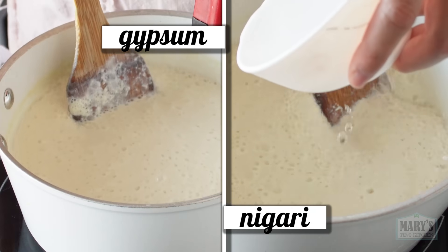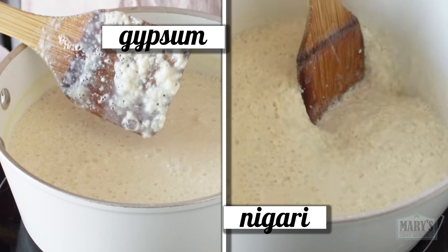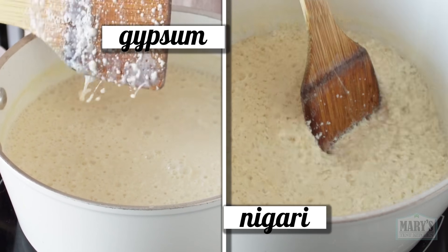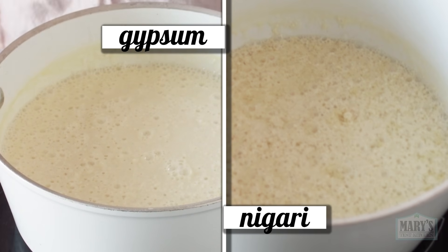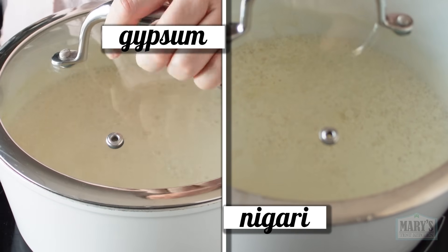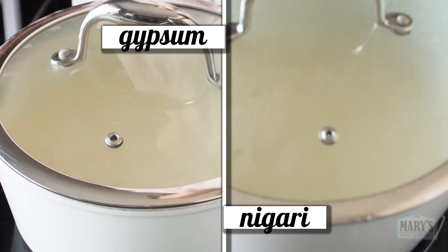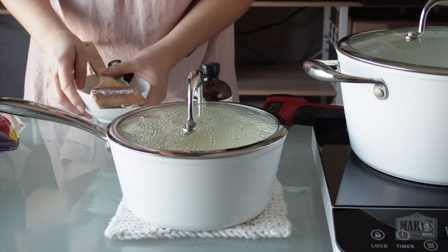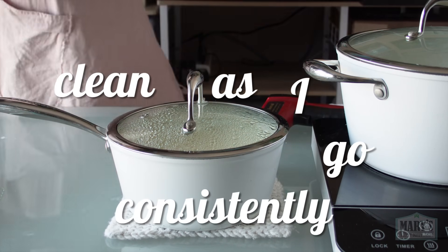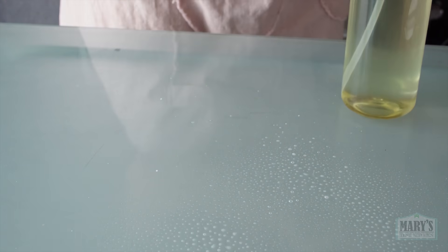As I see some curds already forming, I can stop stirring. We can already see them start out just a little bit differently, but how will they end up? We'll find out after we cover the pot and set a timer for 15 minutes. This intermission would be a great time to clean up. One of my goals this year is to clean as I go more consistently, which is a bit more fun when you have cute cleaning supplies.